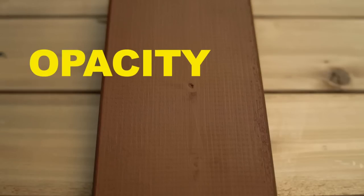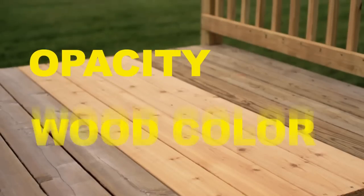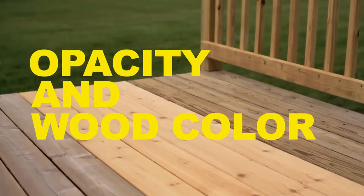The final color of your project will be determined by two things: the opacity, which indicates the amount of wood grain the stain covers, and the natural coloring of the wood type.